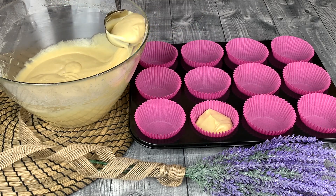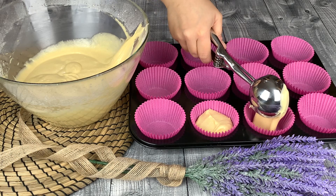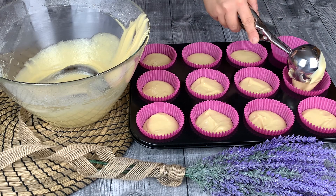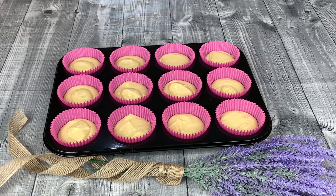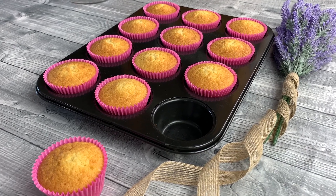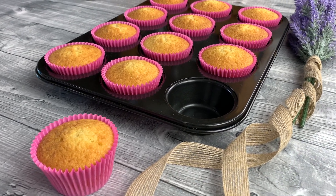Make sure your oven is preheated at 170 degrees with no fan. Bake for 25 minutes or until golden brown. Every oven varies in baking time.